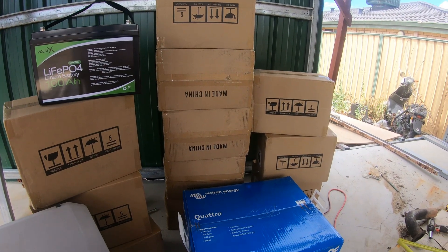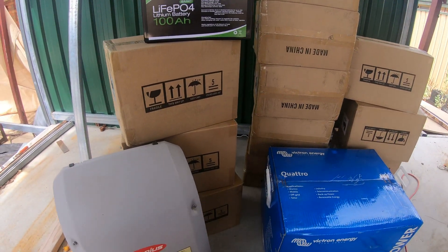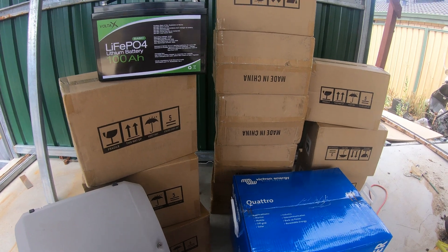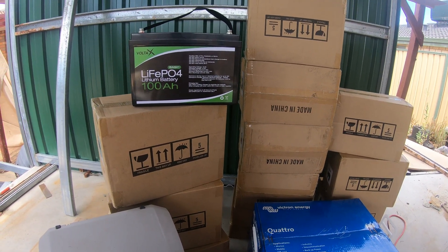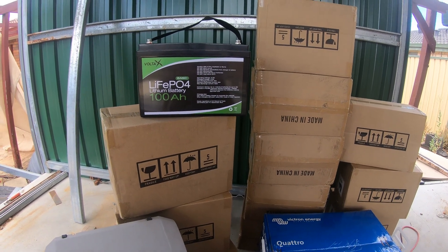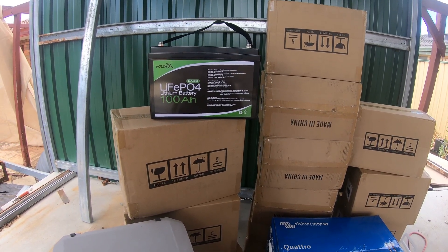All these brown boxes are the batteries — 12 of them there at the moment, but we're going to buy more. Anyway, I've expended my budget for the month and unfortunately I get paid monthly, so I'm 26 days into the next payday. As soon as I do, I'll start commissioning this stuff.